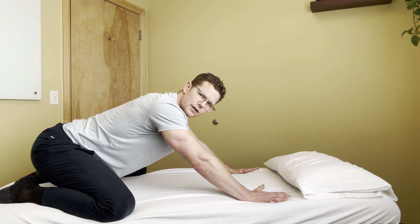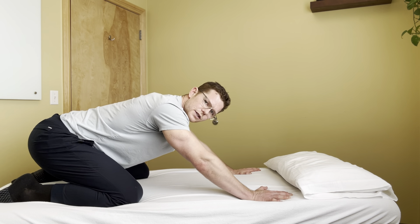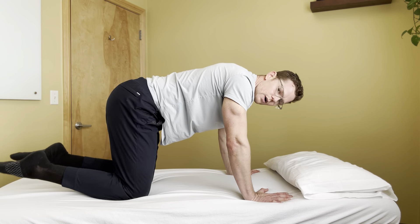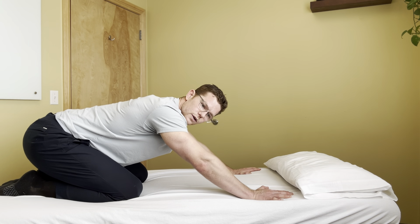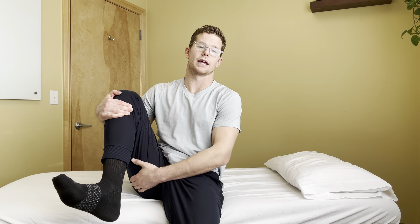This is a good one to practice with the knees wide for five to ten repetitions, then bring them in slightly for a few repetitions, and you can even go all the way together. You'll notice that when the knees are all the way together you're more likely to feel some compression on the front of the hip, but the key is getting that sensation into the back of the glute and hamstrings while maintaining a neutral low back.